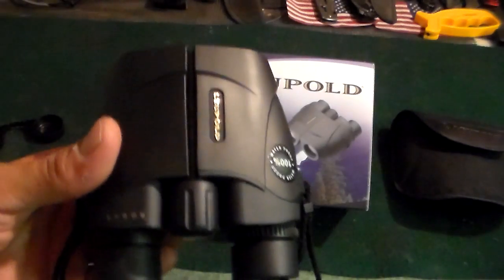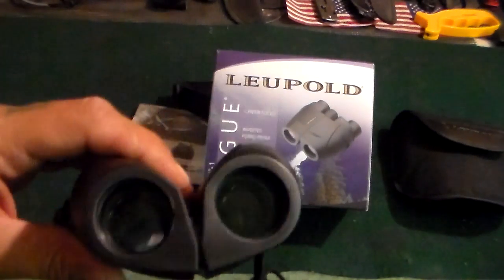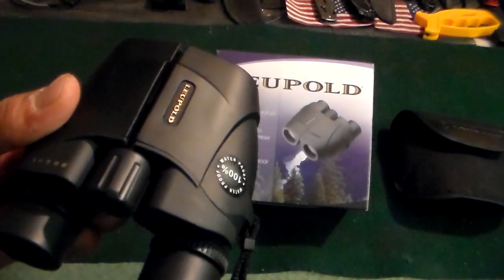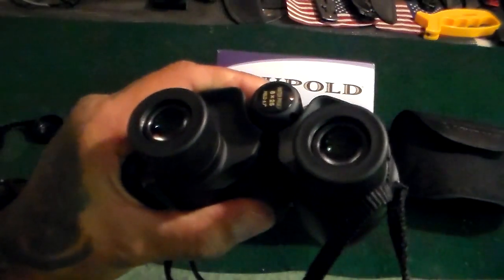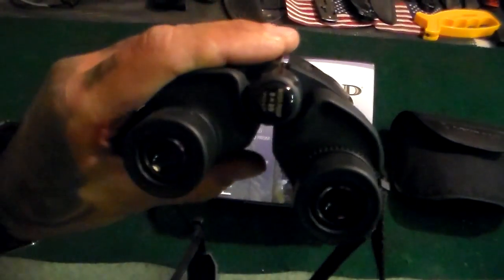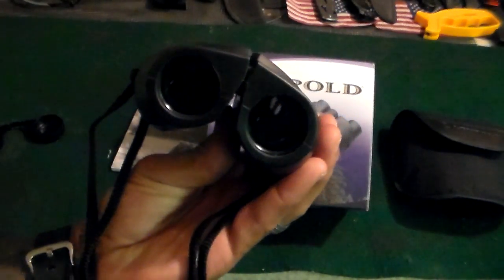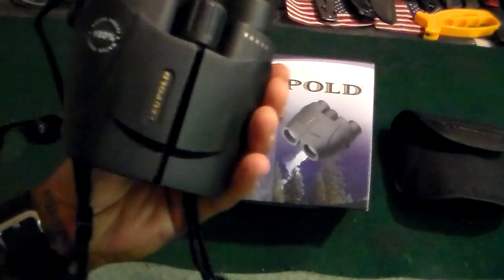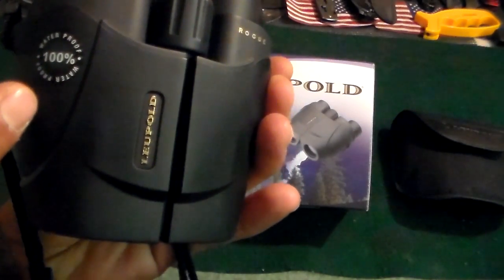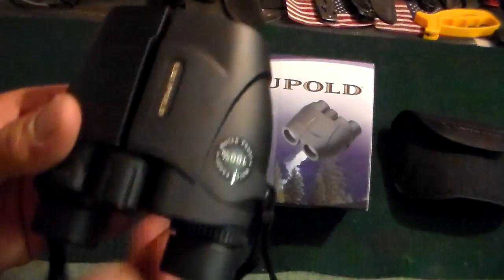I wanted camo just for the fact that I hunt coyotes and coyotes see black very well, but these will actually work fine — it's not going to affect me. Fifty percent of the time I'm wearing gloves, so my gloves will pretty much cover over them, and then I can drop them down into my shirt. They're really nice and really light, I like how compact they are. They're waterproof and fog-proof — they're filled with nitrogen.